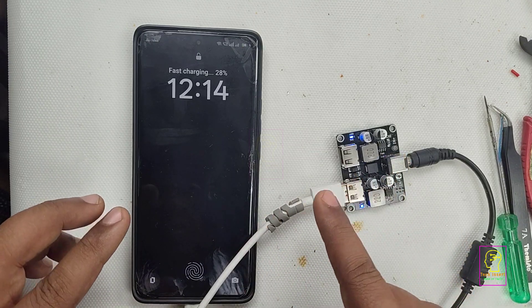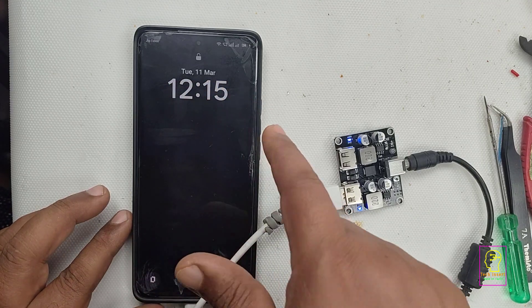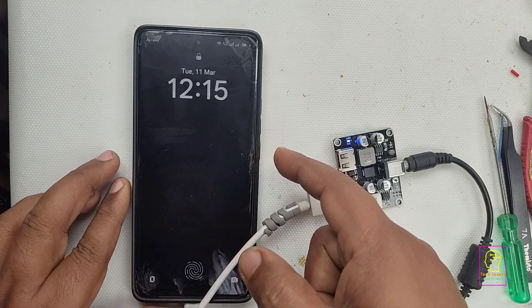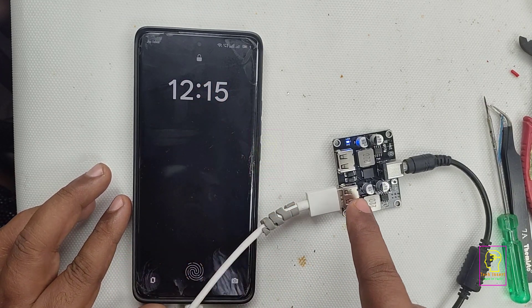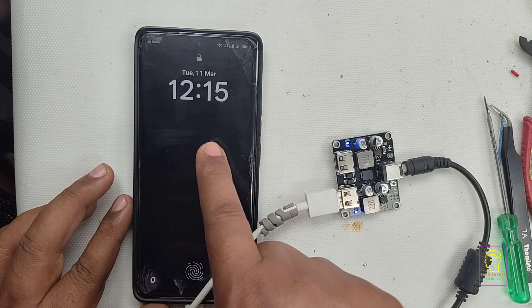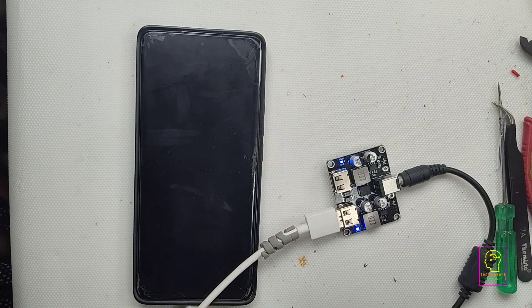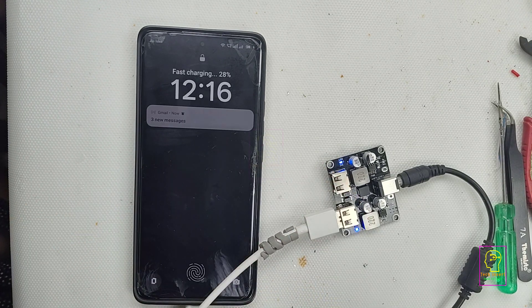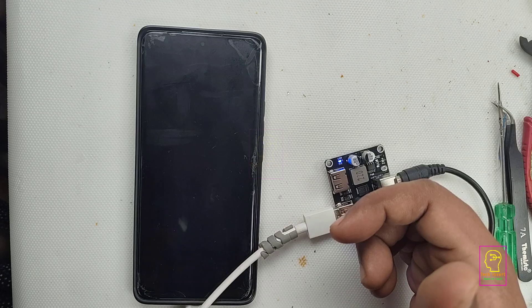You can see now fast charging is enabled. Fast charging means the voltage and current given to the charging device will vary — it will vary from 100 milliampere to 1 ampere, or sometimes 1.5 ampere and so on. Now we will see how much time it will take to increase the charging percentage from 28% to 30%. Let's watch.